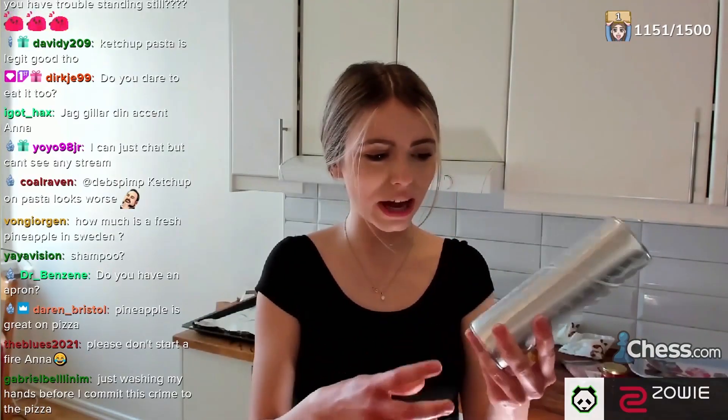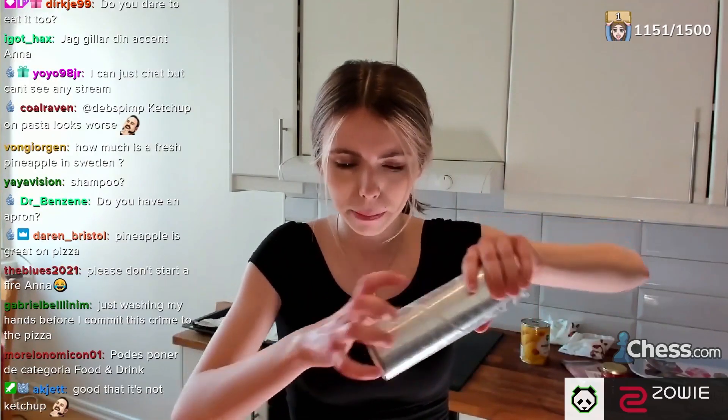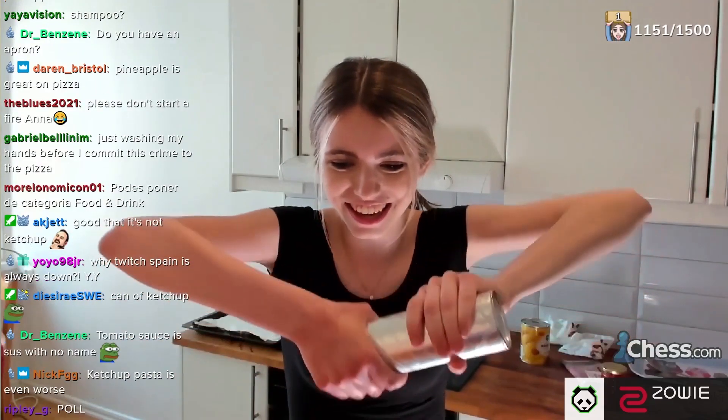Now what we're gonna be doing is we are going to be opening up this. The question is how do you open this thing? Is it just like this? How do you open this thing?